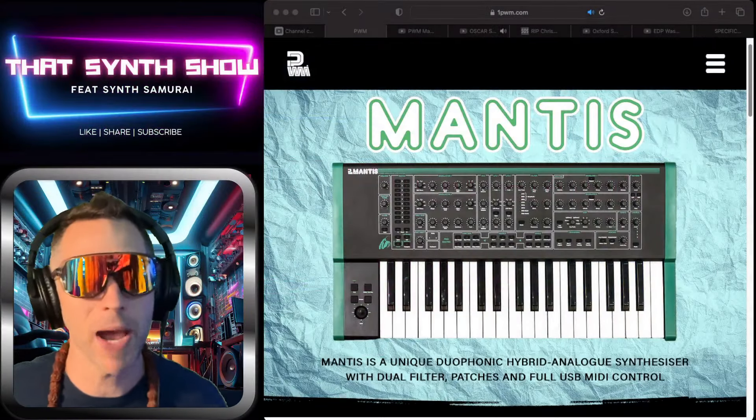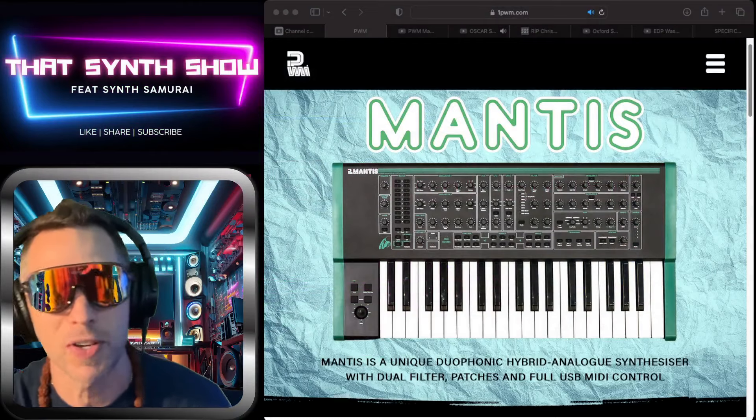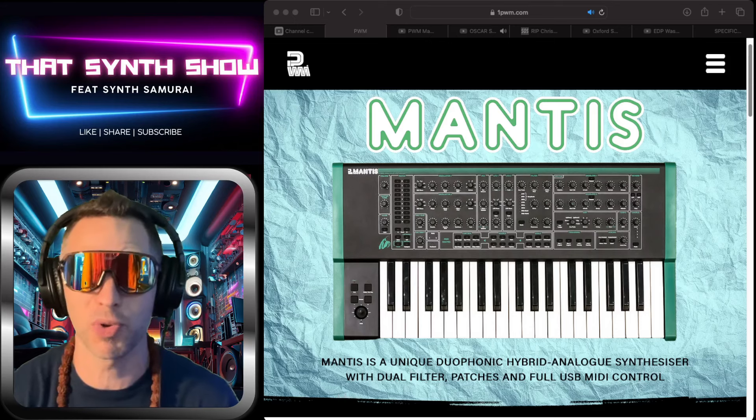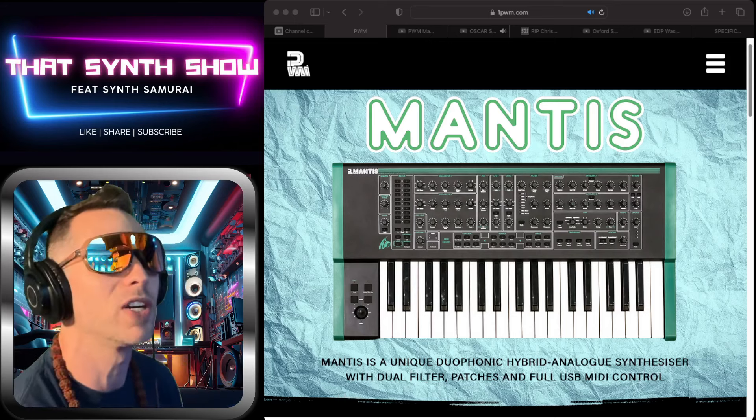Alright, man. Here it is — The Mantis, a unique duophonic hybrid analog synthesizer with dual filters, patches, and full USB control. You can power this beauty with a battery, but don't let me do all the talking. We'll go over here and check it out.